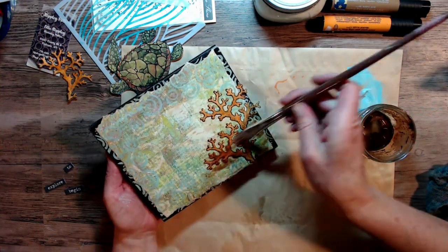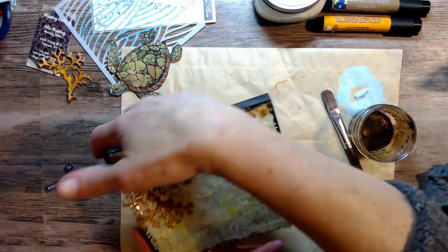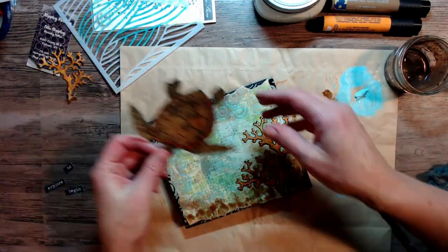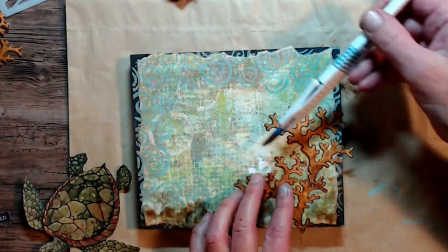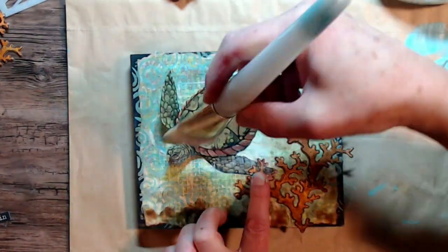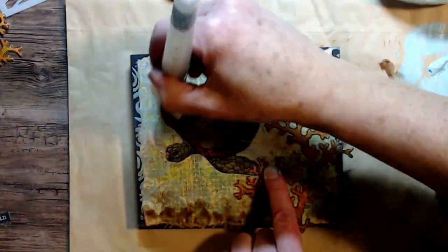I think it's an excellent color for the background and it worked out real well. Now I'm thinking the bottom needs to be kind of like dirt or sand, so I turned it upside down and let that paint just run a bit, tapping it with my brush, and it gave it a real nice ocean floor. Everything's dry and I peeled up some of that coral that I had stuck down previously because I wanted the sea turtle to kind of go behind it.